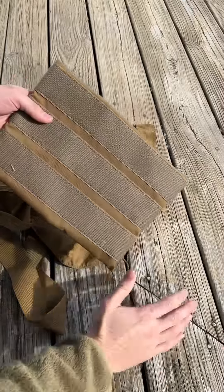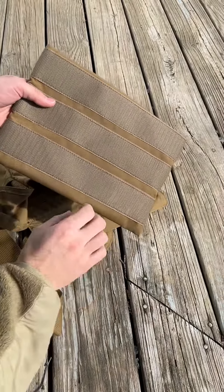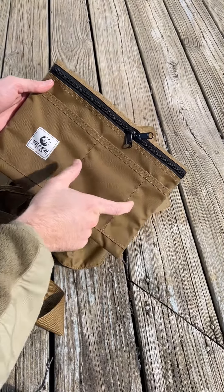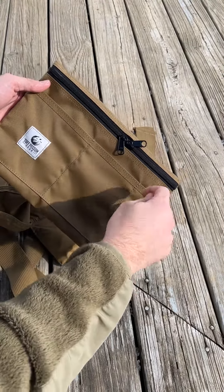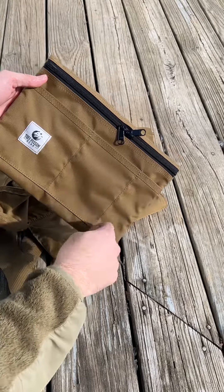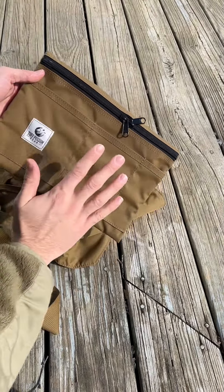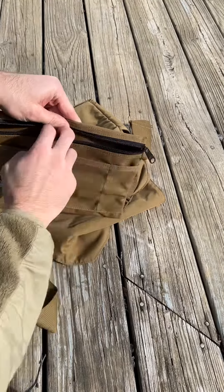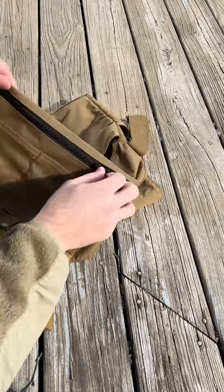It's got three rows of two-inch Velcro hook on the back. It's got three slot pockets on the front: a five-inch wide, a four-inch wide, and a two-inch wide for some pens or markers, flashlight, phone, notebook, that kind of thing. And then behind that is a large zippered pocket.